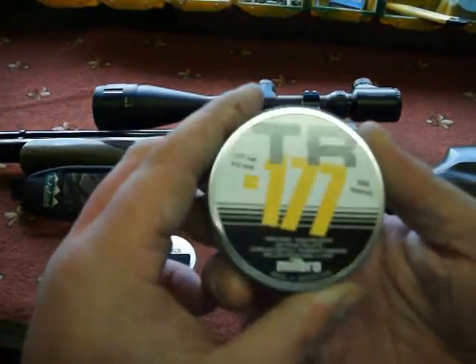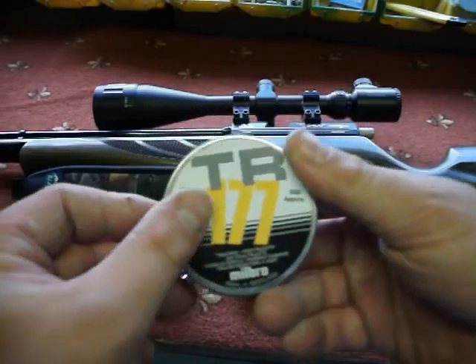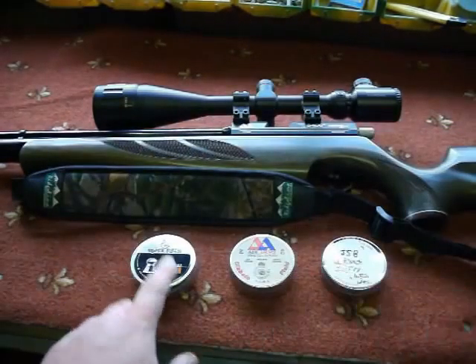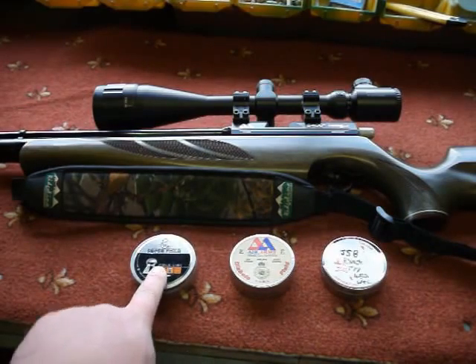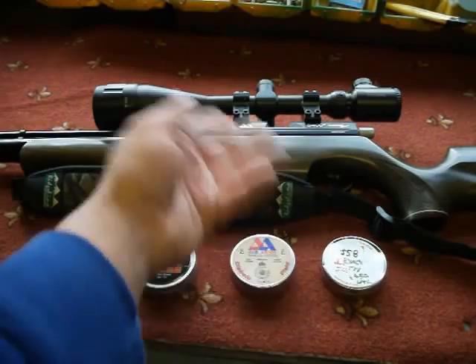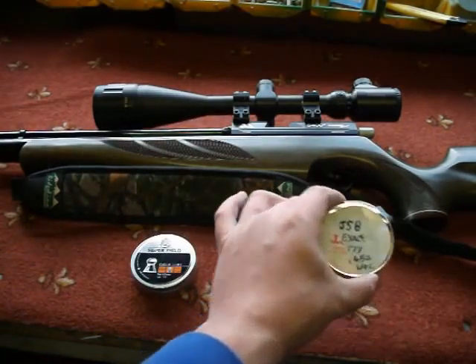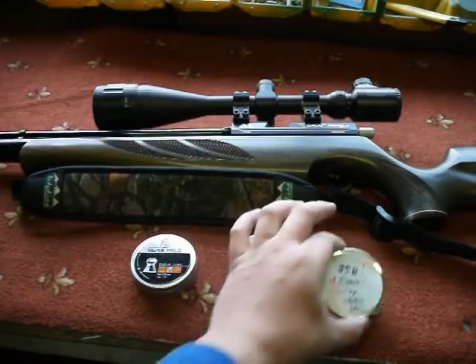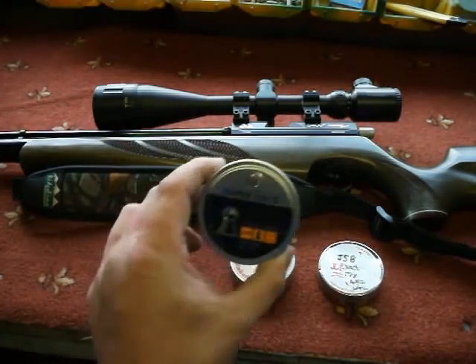Another cheap pellet I've tried for plinking and just having a bit of fun — I haven't done too much target shooting with them, but I find they give tight, excellent groups. Obviously I haven't tried these yet in this gun, but these ones have shot exceptionally well.